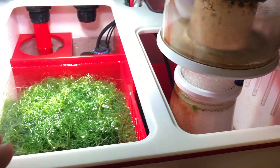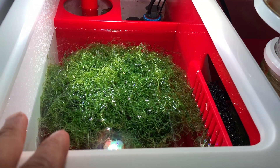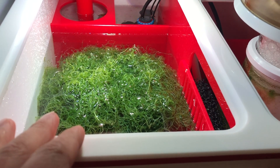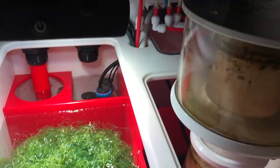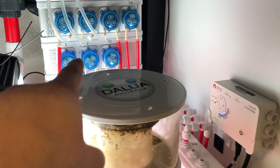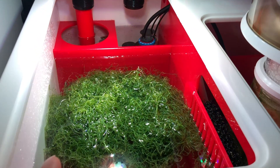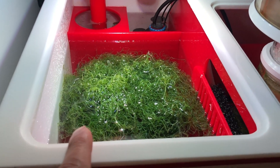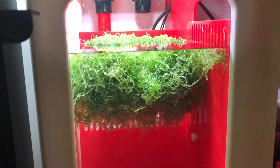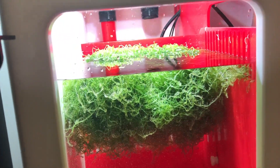Getting back to the macroalgae — the chaeto here has been doing an amazing job ever since I started dosing the Triton Method, both components 1, 2, 3A and 3B, you can see them here. This thing, guys, I mean it's ridiculous the size it has gotten. If you go back and watch the video — look at that — that's a solid, solid mass of chaeto.